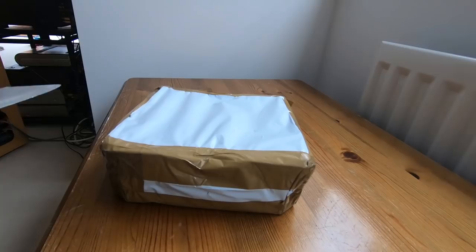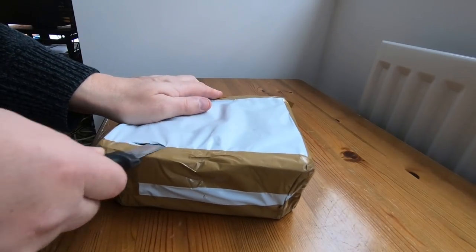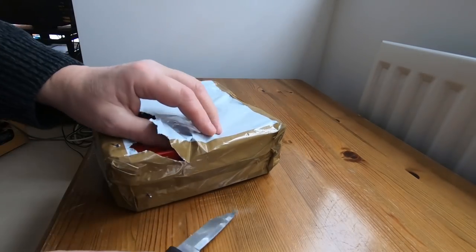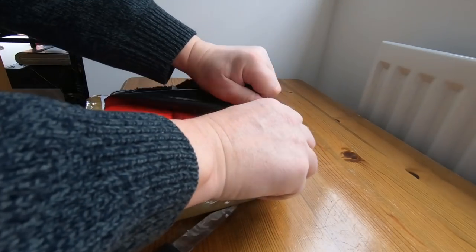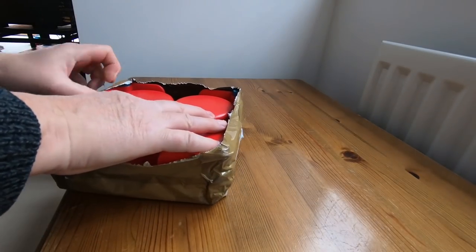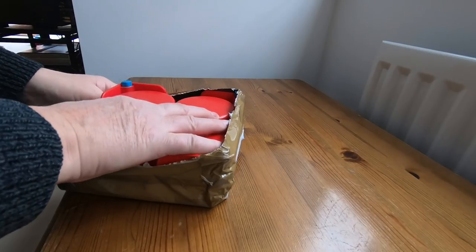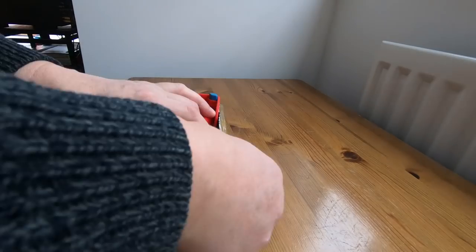Another parcel. I keep sending myself parcels. Let's have a look what's in here. Try not to reveal the address label on the other side.